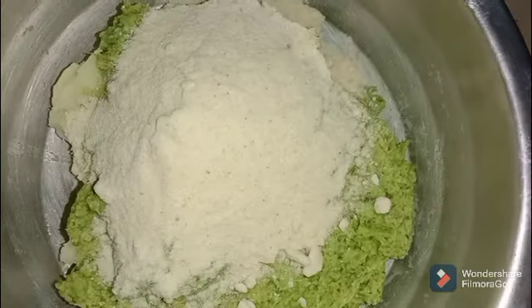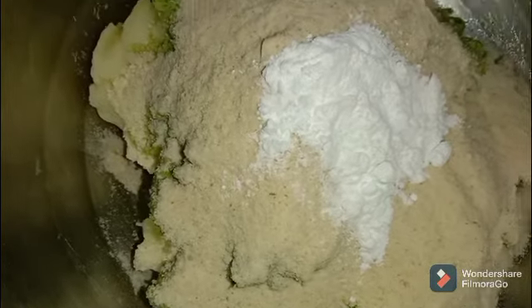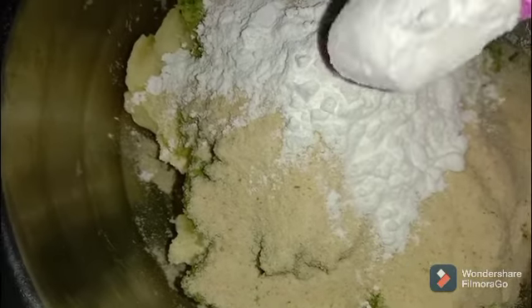Now we are going to add bread crumb, but there is no breadcrumb available in the market, so we are going to use corn flour instead.